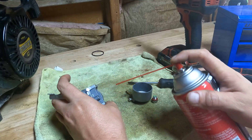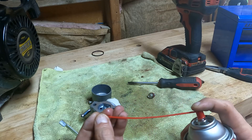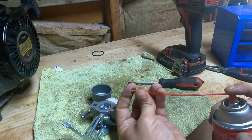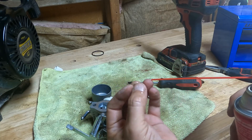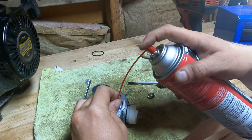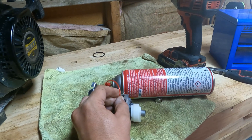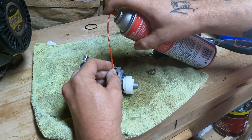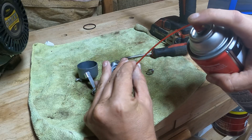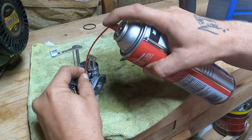Cleaning the outside of the carburetor is unnecessary, but I just like to do it. Now let's start with our pilot jet — we'll just spray in the holes until we see stuff coming out of everything. Now we'll make sure our main jet is clear. Just put the straw in there, it's spraying right out. Now we'll go to this hole on the carburetor — you should see it shoot out here as I spray in here, and that's how you know it's clear.